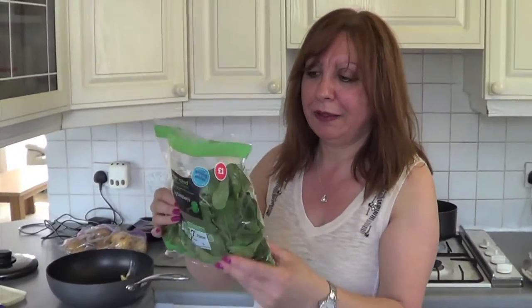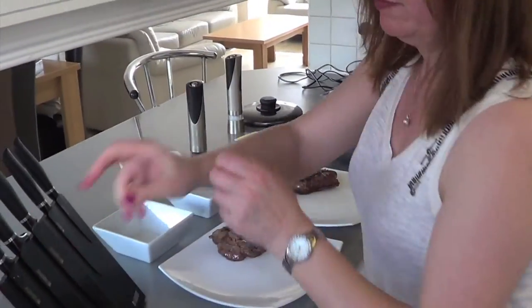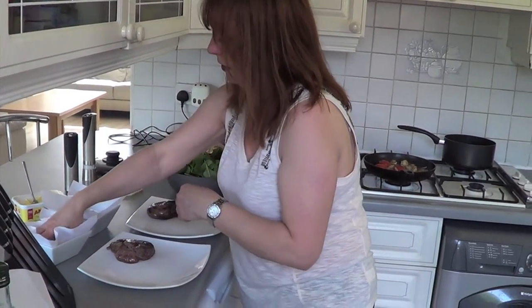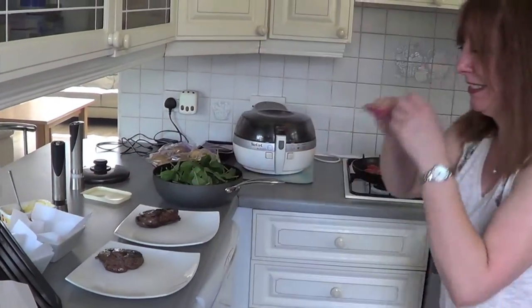We need to put the oil back on and heat that up for the chips and then we'll be done. Spinach looks like a lot but once it wilts down that's just enough for one person. A smidgen of pepper. Prepare your bowls for the chips — put a bit of kitchen towel down.